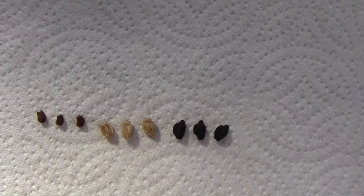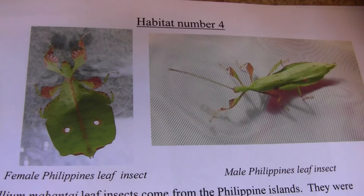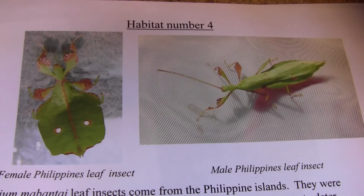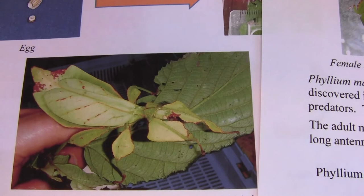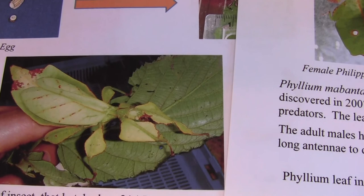When the hatchlings of the Phyllium mabenti hatch out, they eventually grow to look either like the female on the left — although she's not full size there — or the male ones, which have wings and large antennae. The females do get full-length wing coverings, and the Phyllium ericorei look slightly different from the Phyllium mabenti.